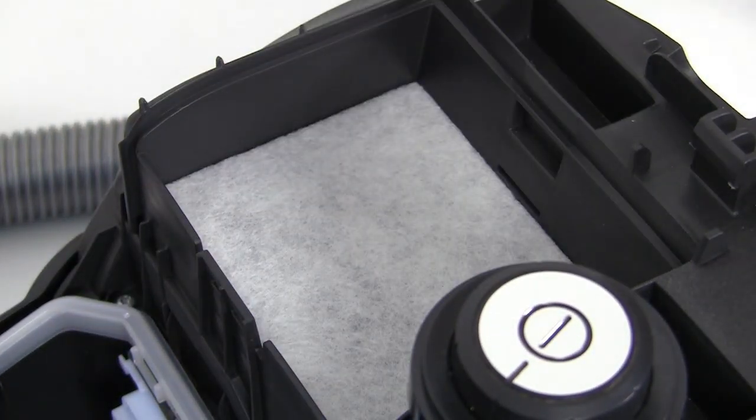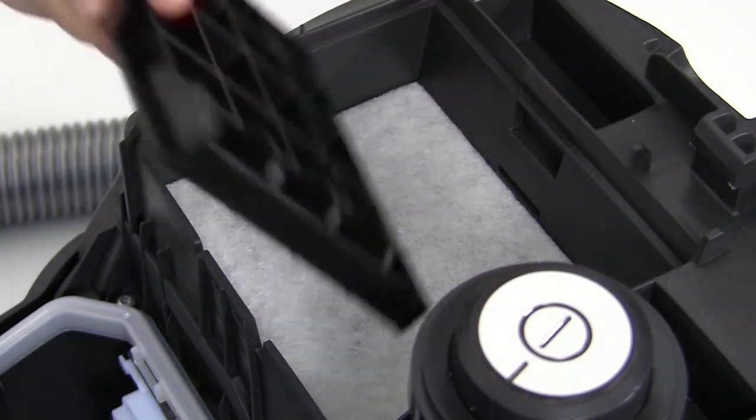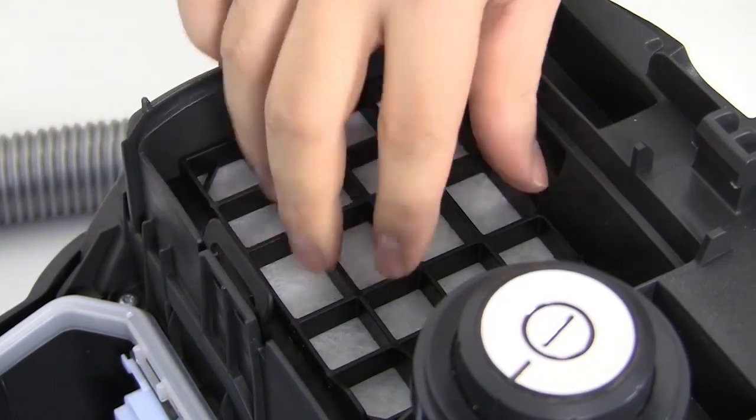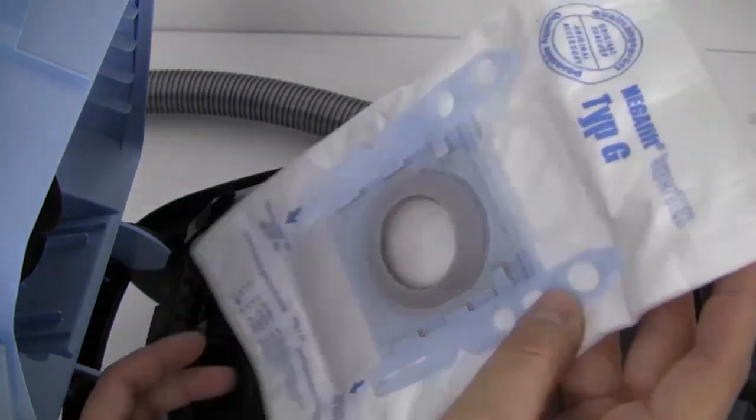You should always use genuine Bosch dust bags, which are available directly from Bosch. Fasten the hygiene filter at the top of the bag into position as shown, and tuck the rest of the bag inside the cavity. Check that the bag is correctly and securely inserted before closing the cover carefully, ensuring you do not trap the dust bag.